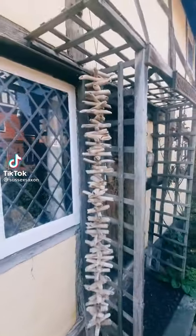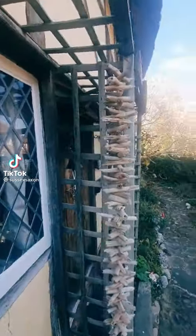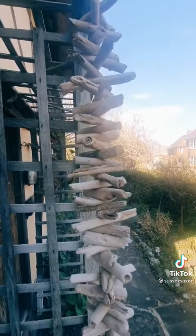When I do videos on my 500 year old cottage, I'm often asked what are the stick things that hang by the door. Well, they're known as a Valhalla ladder.